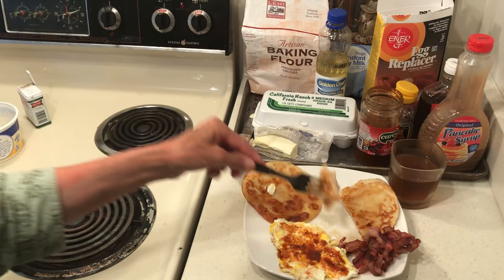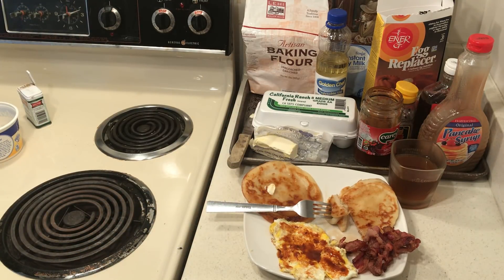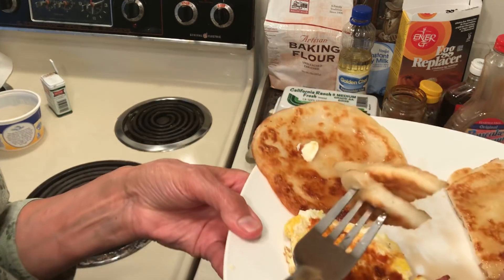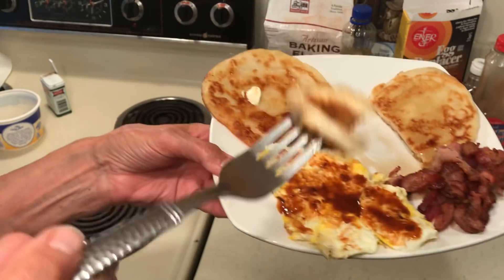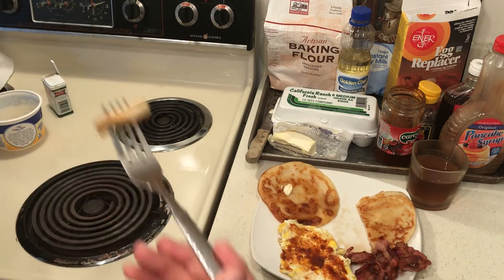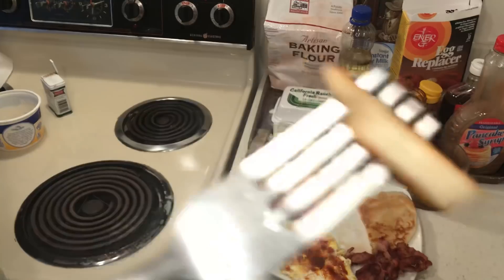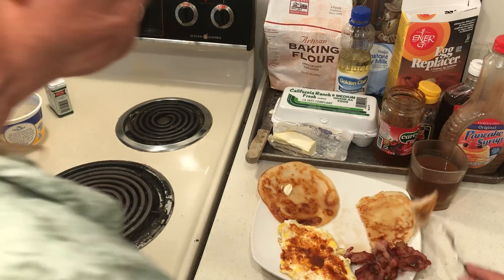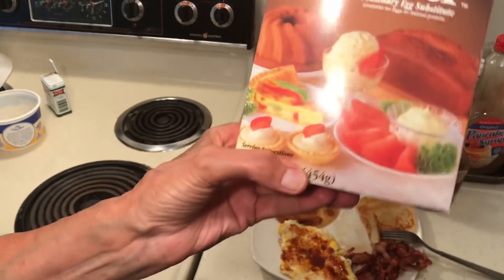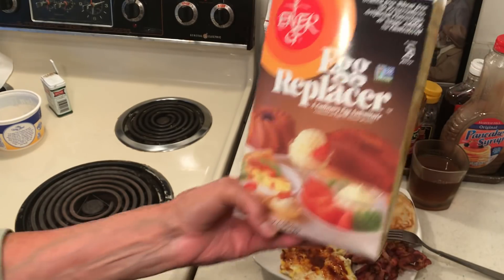These are my homemade pancakes — I don't know why my light is so bad. I want to show you the whole entire plate. Let me try one now, and I'll tell you if I hate it.